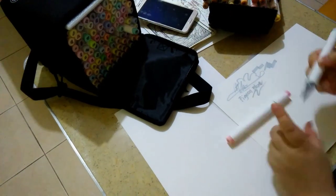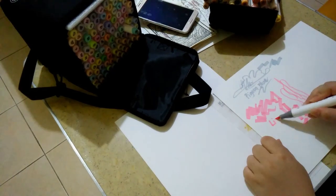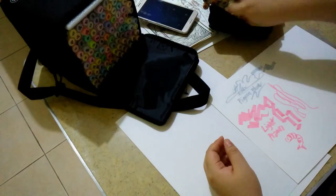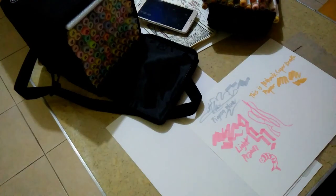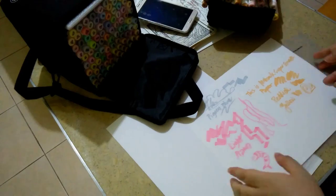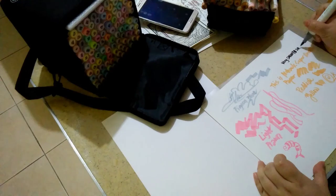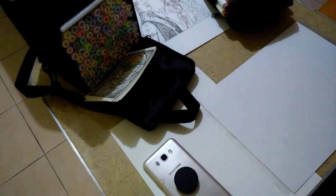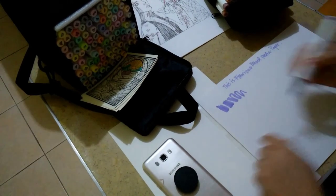Here I'm showing how each paper feels. This is the smooth paper — the Mohawk super smooth paper. I'm glad I had the foresight to write down what I wanted to share about it. It's pretty smooth but it does have a bit of spread to it when using alcohol markers.